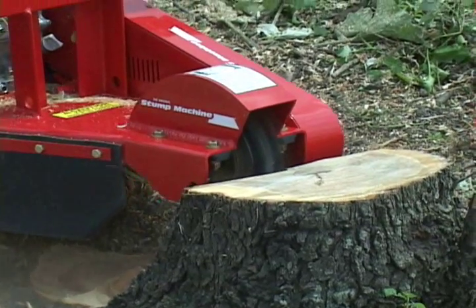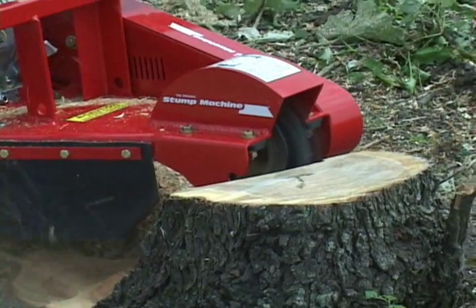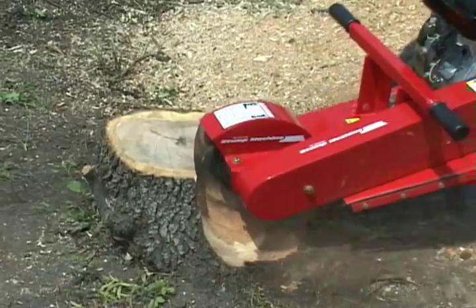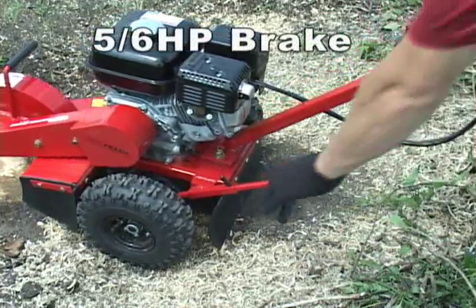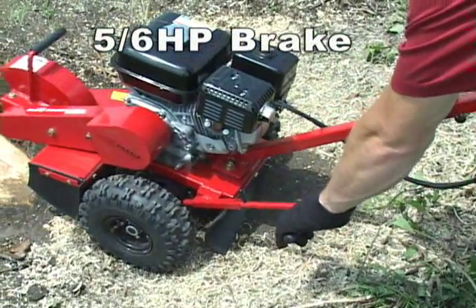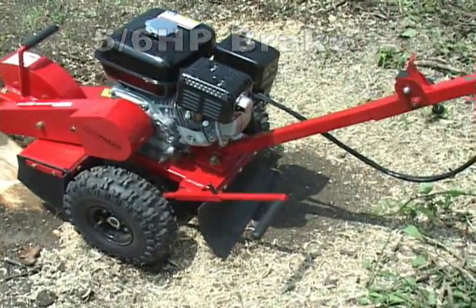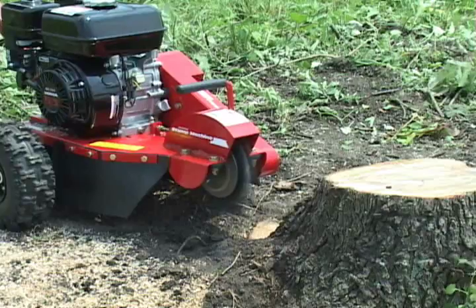To start cutting, slowly advance the stump machine with a repeated side-to-side motion using the locked wheel as a pivot point. When you have finished a section, release the handbrake. Slowly push the stump machine forward, re-engage the brake and begin grinding the next section of the stump.